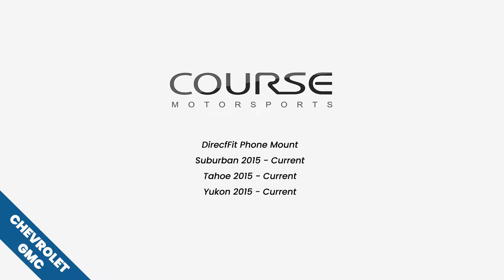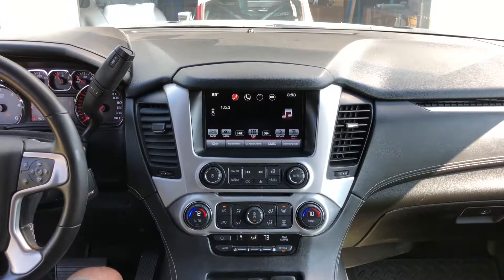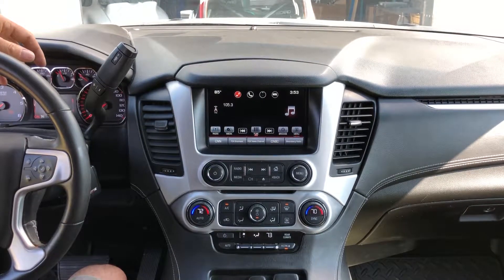Today we're going to show you how to install a Kors Motorsports magnetic phone mount in this 2016 GMC Yukon. It'll be the same for any 2015 and up Yukon, Suburban, or Tahoe. Pretty simple installation.